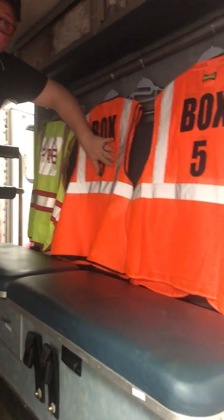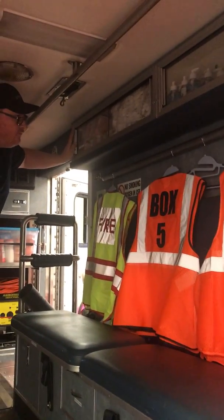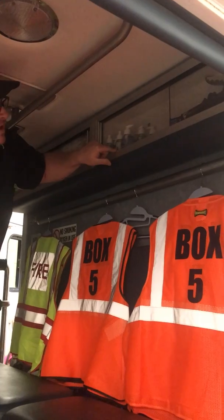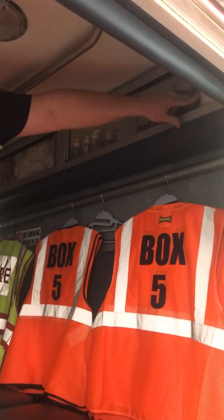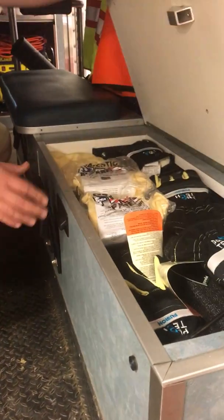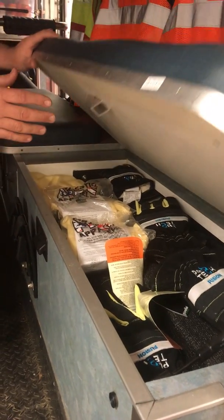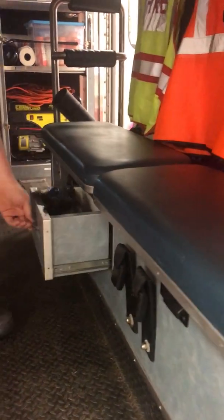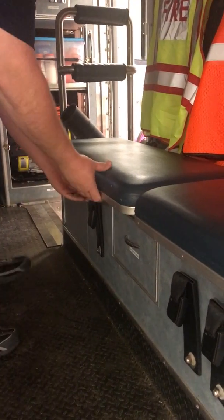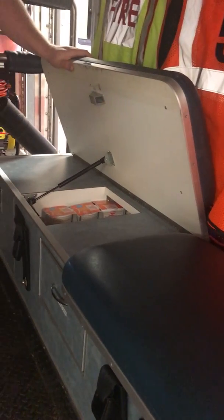Whenever we show up, you'll be able to tell us from everybody else because of the bright orange. Up here we have a few food supplies — cups of noodles. We have towels, hand sanitizers, med gloves, Clorox sanitizing wipes. Down here, spare Nomex and fire gloves for you guys when you're on scene, in case you lose one or they're soaked. Garbage bags — can't leave you guys with a mess to clean up when we leave.